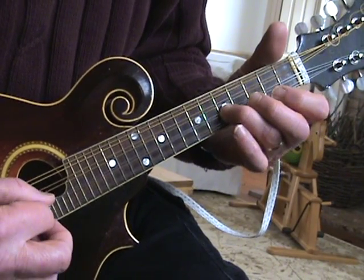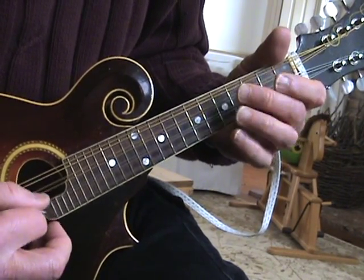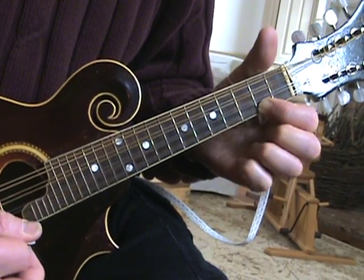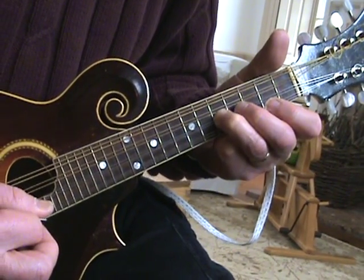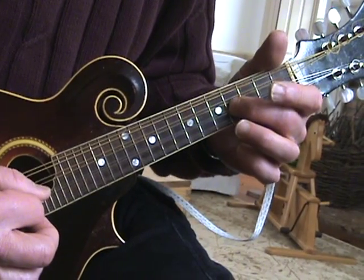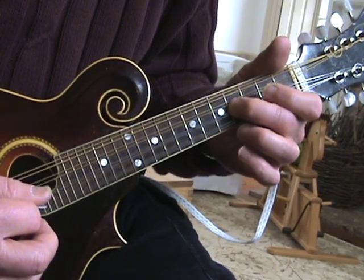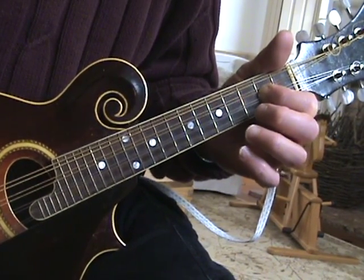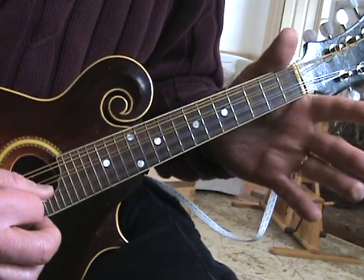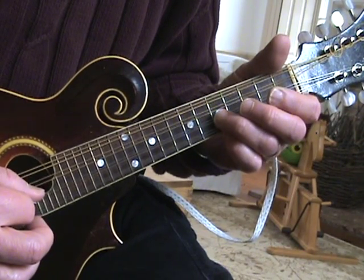And now the last part. So that's fifth fret on the A string, second fret on the E string, back to the fifth fret on the A. And then second fret — A string, fourth fret, open E, and back to the fourth fret on the A. And then second fret on the A, fifth fret on the A, back to second fret, open, fourth fret on the D, open. That section one more time.